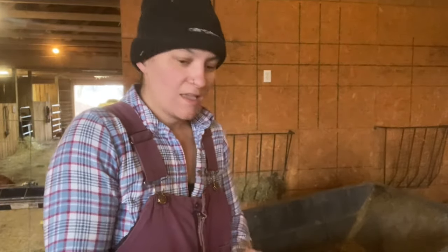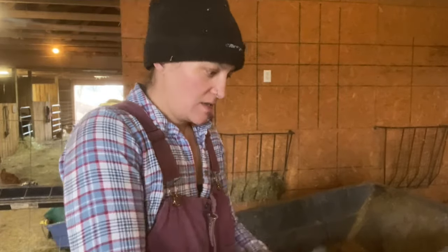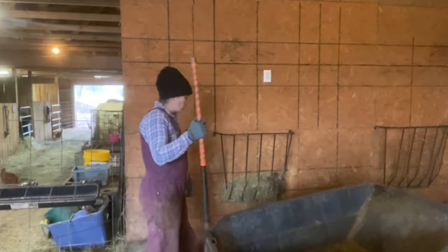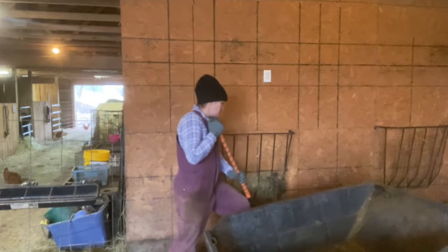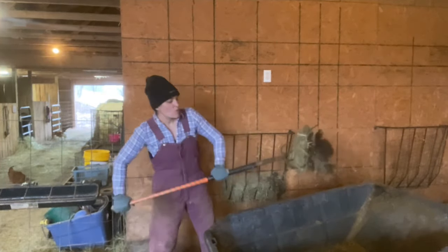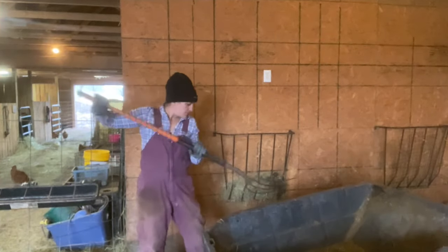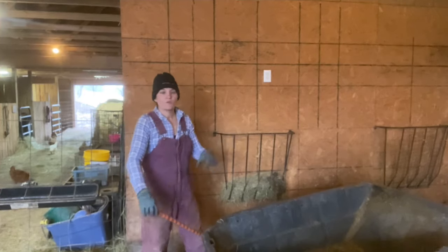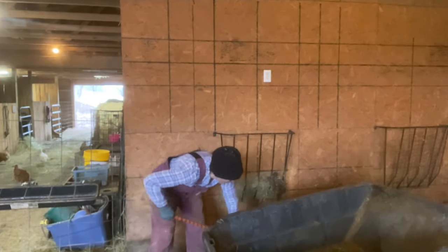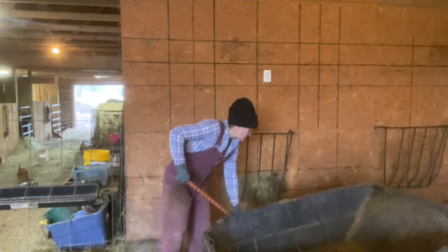I just shed my jacket. I mean, it's still pretty much like 30 degrees outside, but I'm sweating. So back to what we're talking about — the deep bedding. I told you before that we do the deep bedding because it provides warmth and it starts to break down. We have crushed limestone, so it's not like they're sitting on concrete.